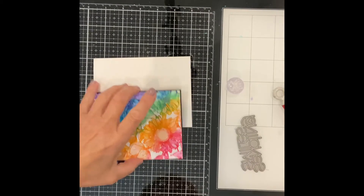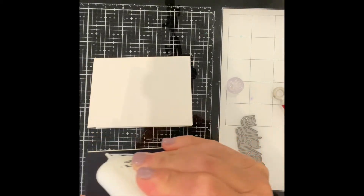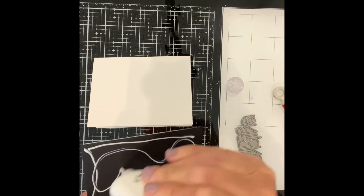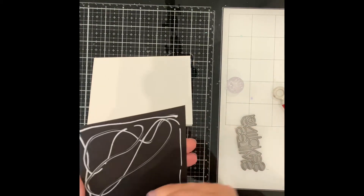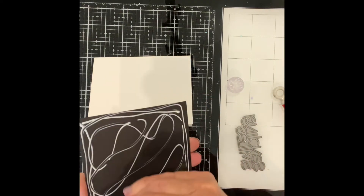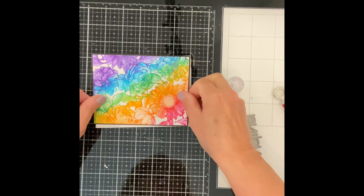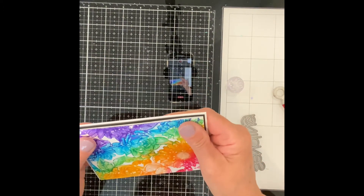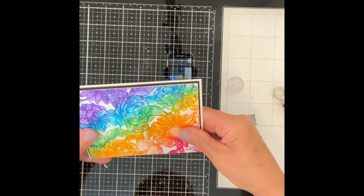When the panel is dry, it is adhered to white sheet foam and then to black cardstock before being attached to an A2 size card base. I use Neenah Classic Crest 110lb cardstock for my bases. Not only is it sturdy, but when you score and fold it, it never cracks.